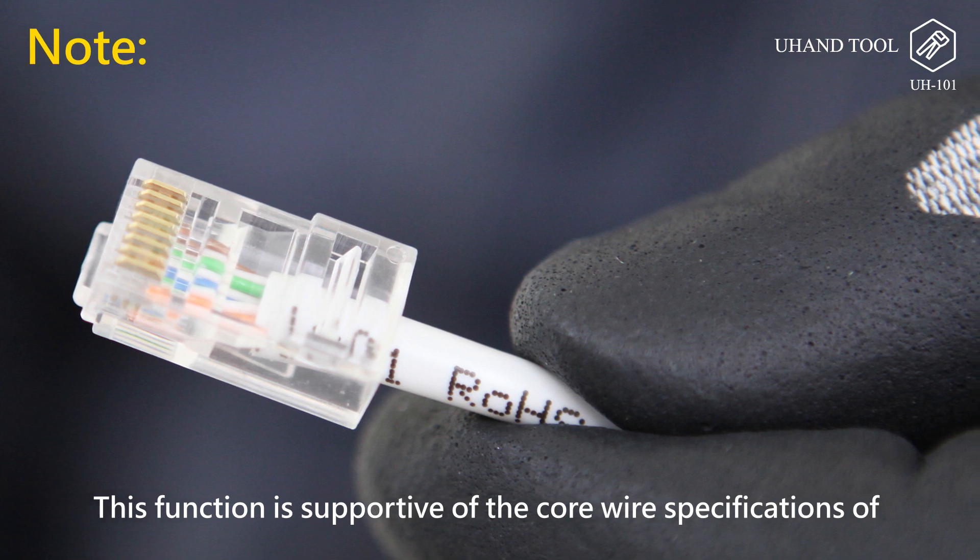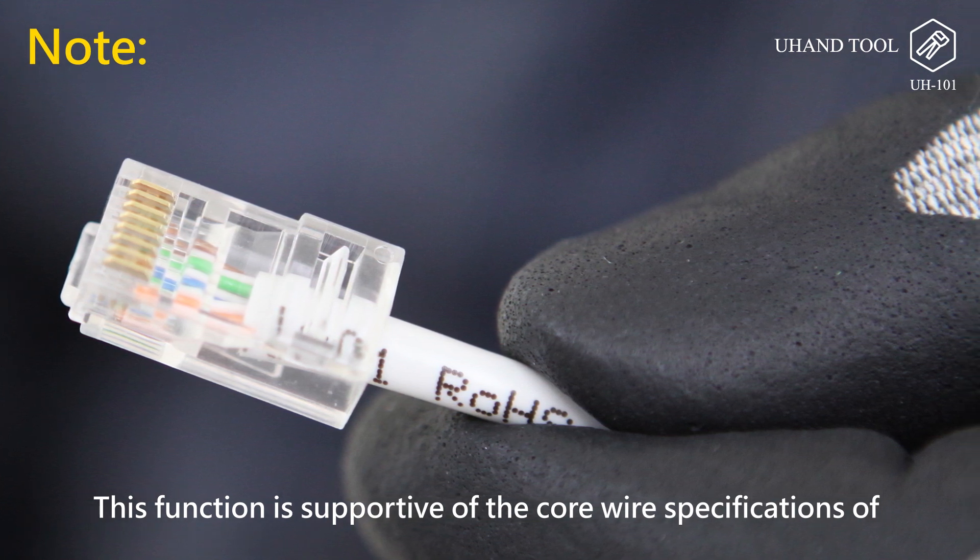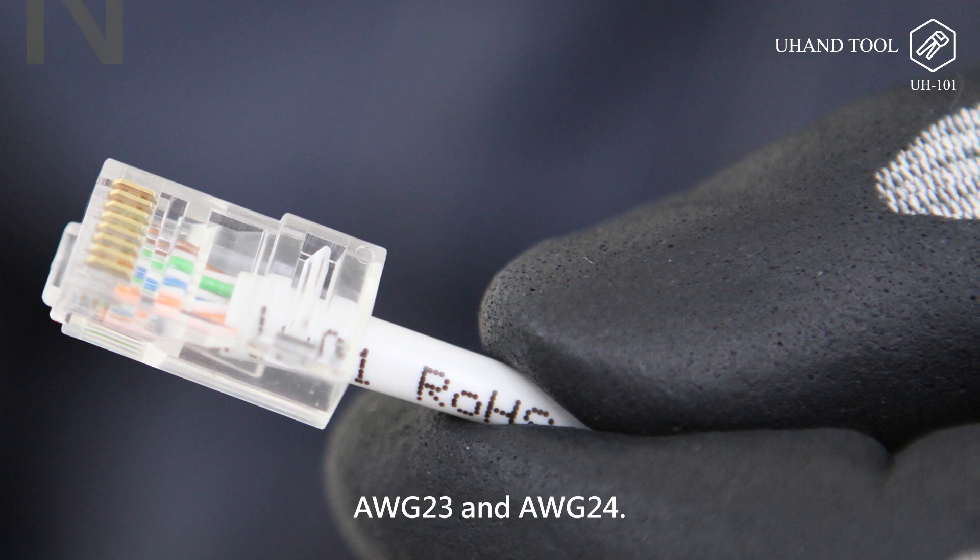This function supports core wire specifications AWG-23 and AWG-24.